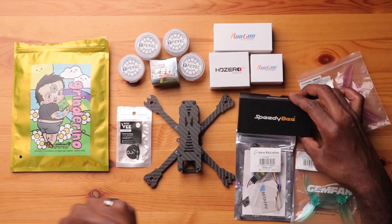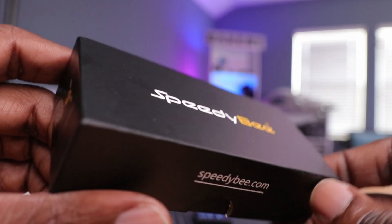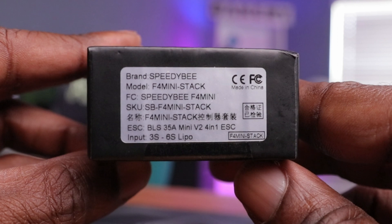Starting with the heart of any drone is the flight controller. Today we're using the Speedybee F405 mini stack. This is a pretty cool stack for this build — it's light, it has a lot of features including Bluetooth, barometer, and even built-in memory to log your data. It's one of the best bang-for-the-buck flight controllers on the market. I've also done a full review on this one, I'll leave a link below.